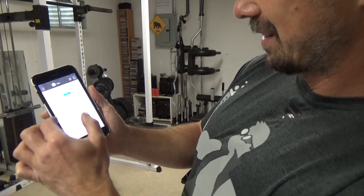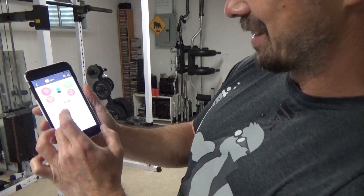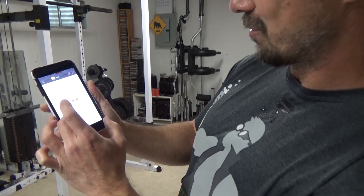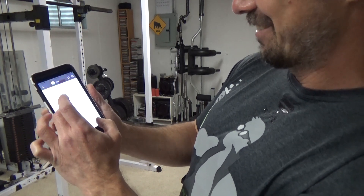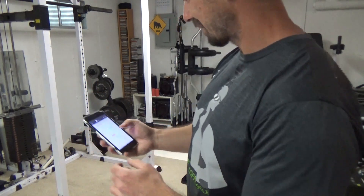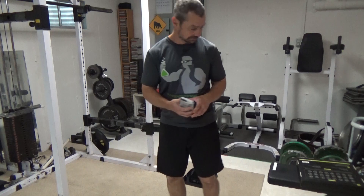Muscle mass is tracked — I'm at the top end, which I'm a big fan of. I'm also over on water, which is because I've got more muscle mass, and protein levels are over — that's good. Minerals are over too. Everything is over except my body fat, which is in the normal range, which is good. I'm working on improving that and I'll post some screenshots, because I know it's kind of hard to see on a phone on camera like this.